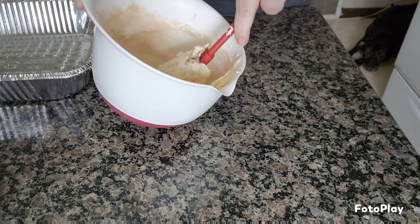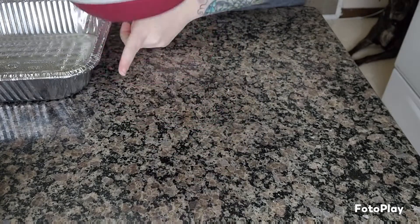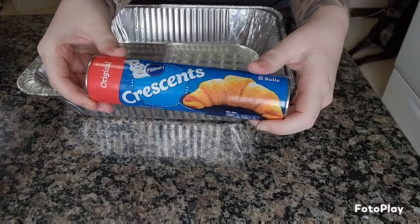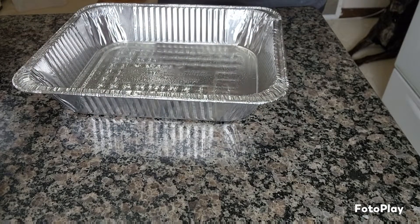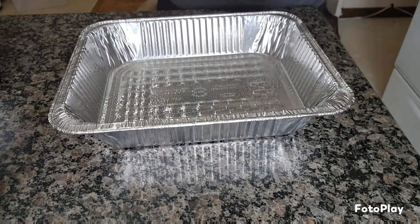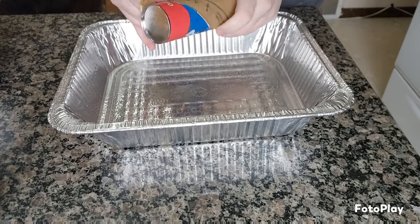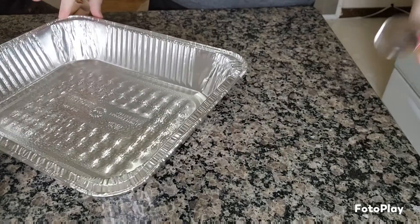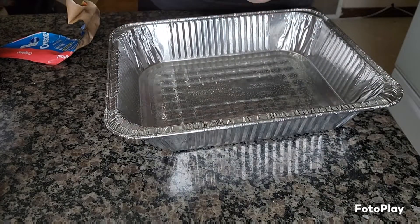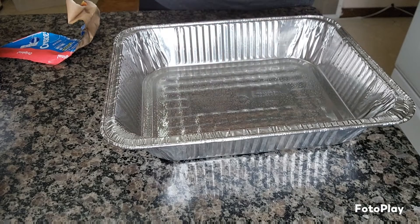We're just gonna mix this up and then move on. I'm gonna push this mixing task onto somebody else while we get the danish parts ready. For the danish bread part I'm using crescent rolls — super simple, everyone generally likes these. My oven's preheated and I'm using this pan so I can just throw it away. Now we gotta bust these open — of course it never pops right away... there we go.